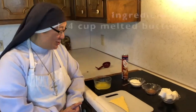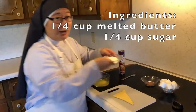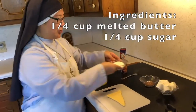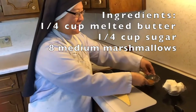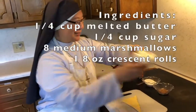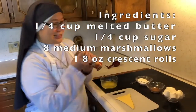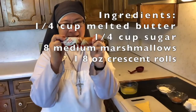So the first are the ingredients. This is one-fourth cup of melted butter, one-fourth cup of white granulated sugar, a tablespoon of cinnamon, and eight medium-sized marshmallows. And, of course, crescent rolls or any of your baked goods, kind of like this.